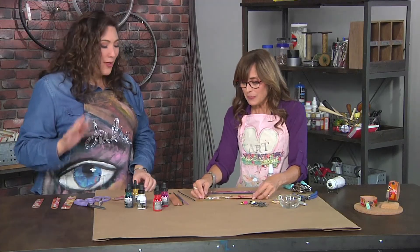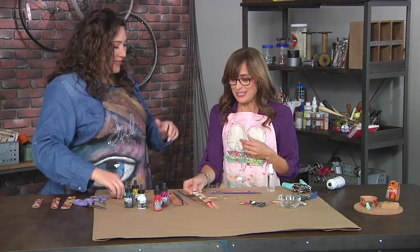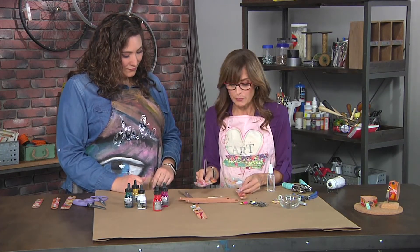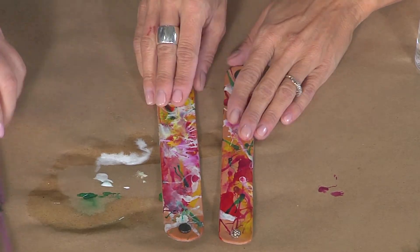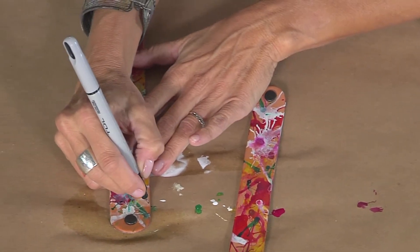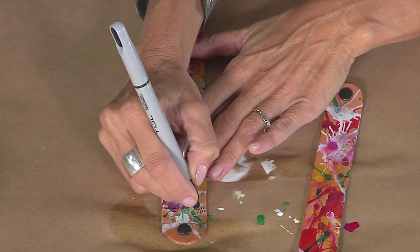I know we're not done yet because it wouldn't be a Rae Missigman project unless we layered — unless we had some marks on it. Here are a few that have a lot of layers of paint. You can go back in once these are dry and add more, even if you let it sit overnight. You can take a permanent marker — I have a black one here today, but you can use white or any color you have. Gold would be nice. Yes, any metallic.